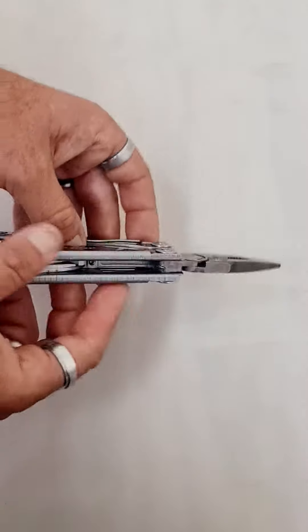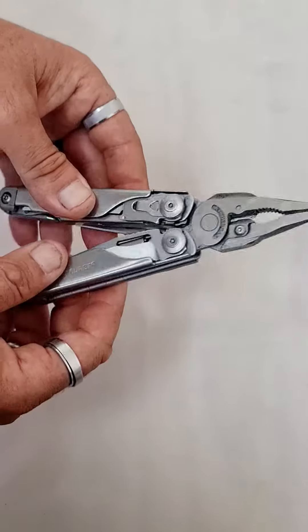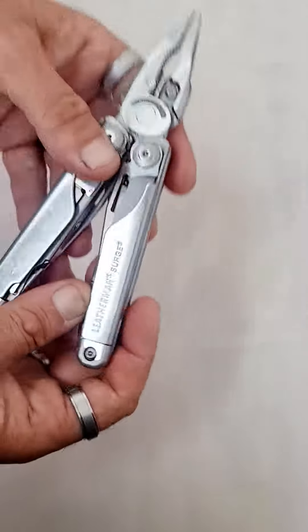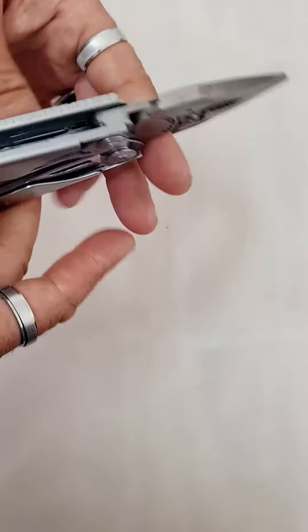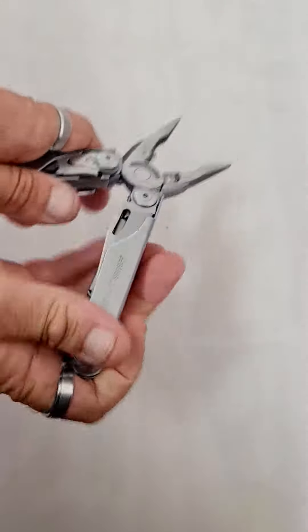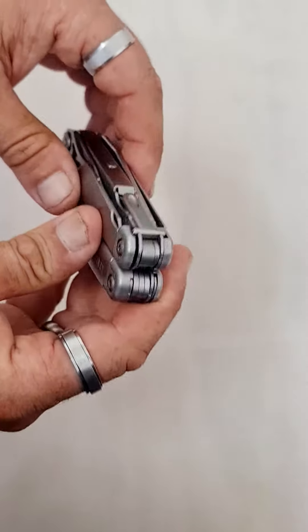This video is about some educational advice regarding the best tool you can buy. I have been using this Leatherman for quite a period of time now. You can see it's high quality and there's actually a lot to do with it. You can buy them for about 3000 Rand, but there's so much you can do with it.